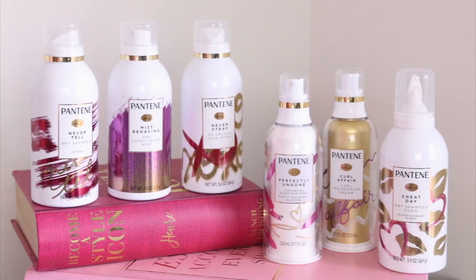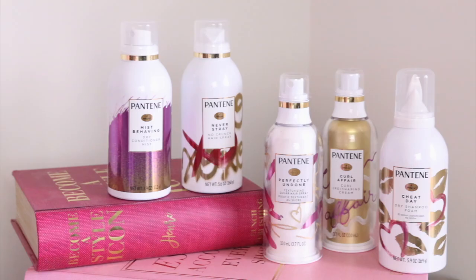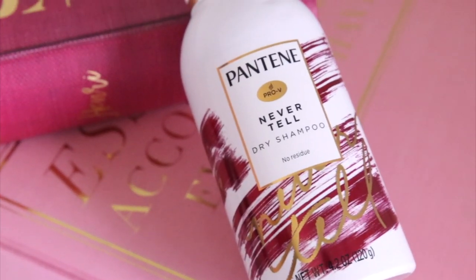We're going to fix this greasy root here — you can see it's a little bit shiny. I'm going to be using Pantene's Never Tell Dry Shampoo. I meant like, your greasy roots are a secret, because this will hide them. Look at the packaging, so pretty. Let's show you this kind of greasy before shot. Give it a little shake, go in here.